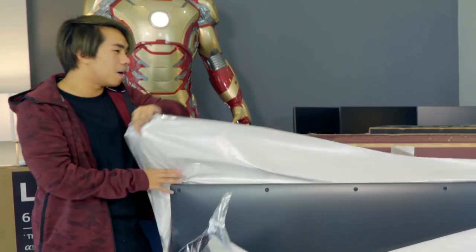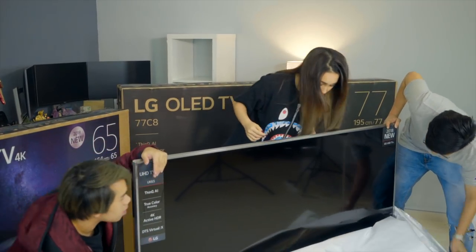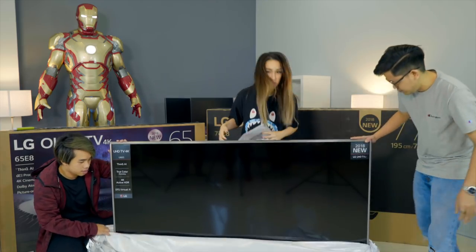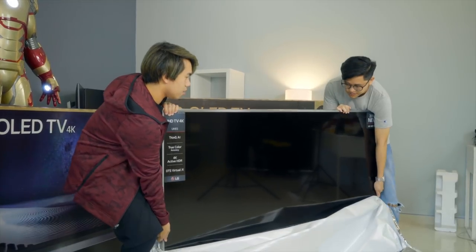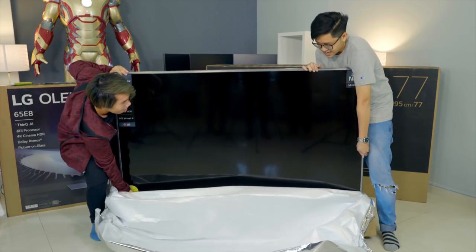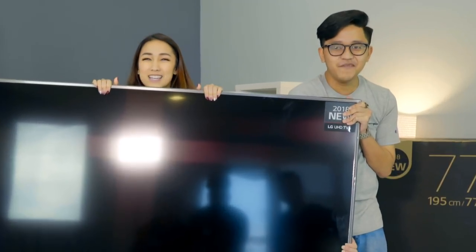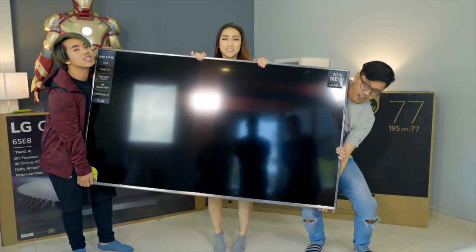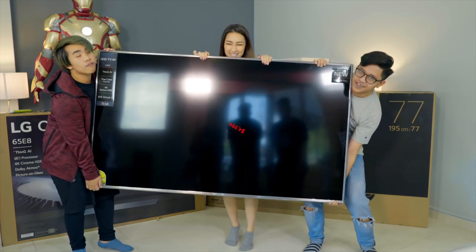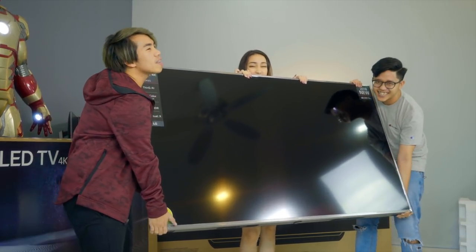We can watch movies on it. Look at this — one, two, three — oh, this is heavier than expected! The price of this LG UHD TV is $4,999. We're taking this one to the studio.